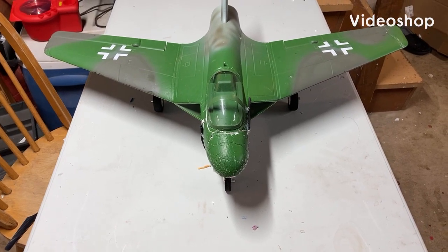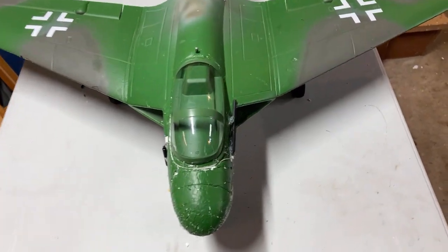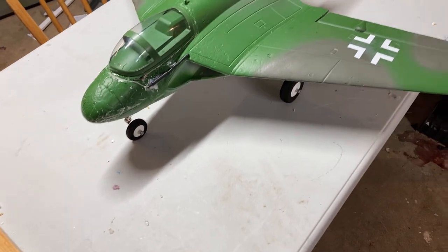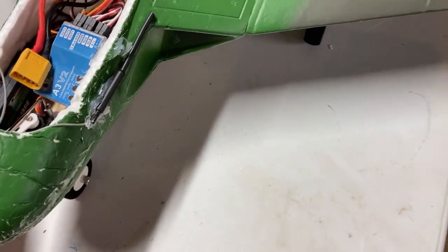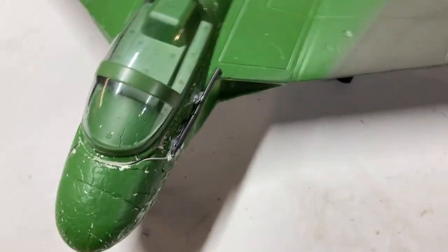Welcome to another video. This is a video of the Freewing P-15 Dyna. It's sort of like a review about it a little bit. Here, let me show you — this is the underside.